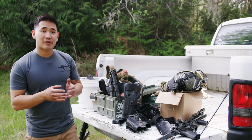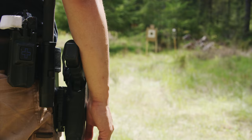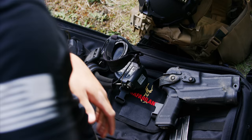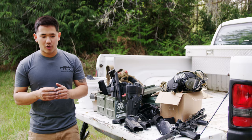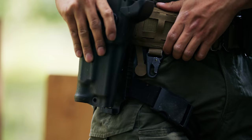Today we're here at the range playing with brand new products from Safariland. These are the RDS holsters. Technology advances every day — new stuff is coming out every single day and it's not going to stop. It's going to continue to go forward.